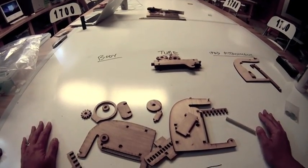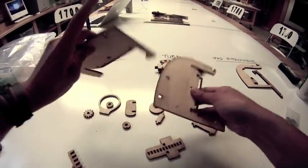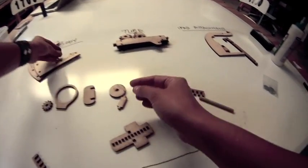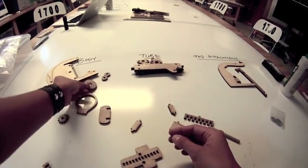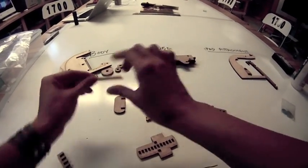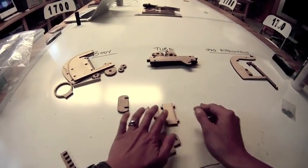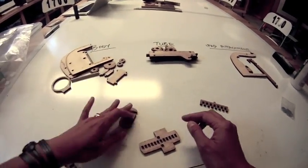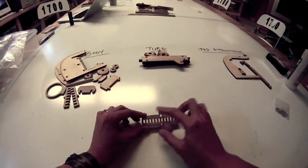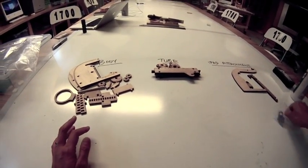Everything else belongs to the body of the microscope. You should have two big body pieces, two small circles, and one larger circle, then a ring, a gear, a dowel, two little small rectangles, a bigger rectangle with notches, two comb-shaped pieces, and this complicated piece with a bunch of holes in the middle.